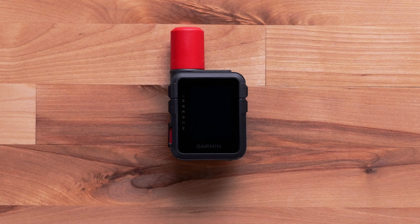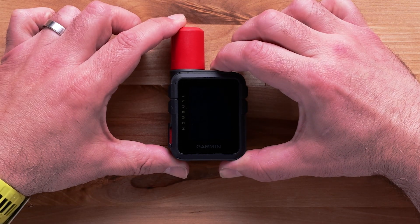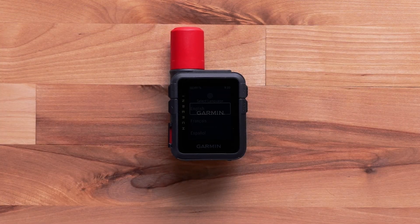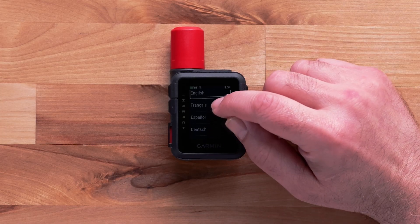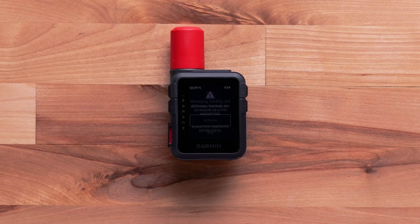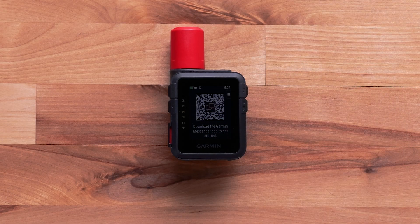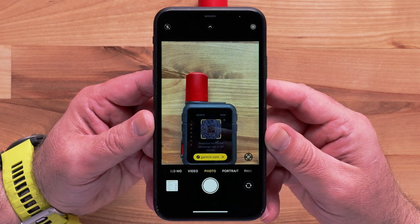To power on your nReach Mini 3 Plus, press and hold the Power button at the top of your device. Then scroll down and select your language, then select Activate.